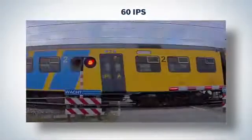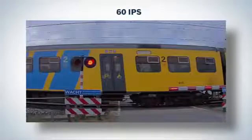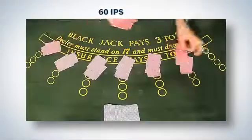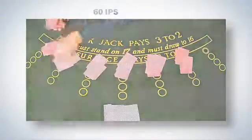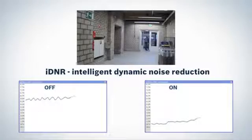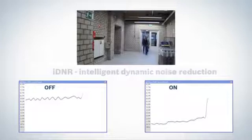With the 60 images per second mode of the Starlight cameras, you are guaranteed the best possibility of registering fast-moving objects. Imagine how casinos can use the high frame rate to capture sleight-of-hand tricks. Intelligent noise reduction ensures that moving images are sharp and reduces background noise in static scenes.